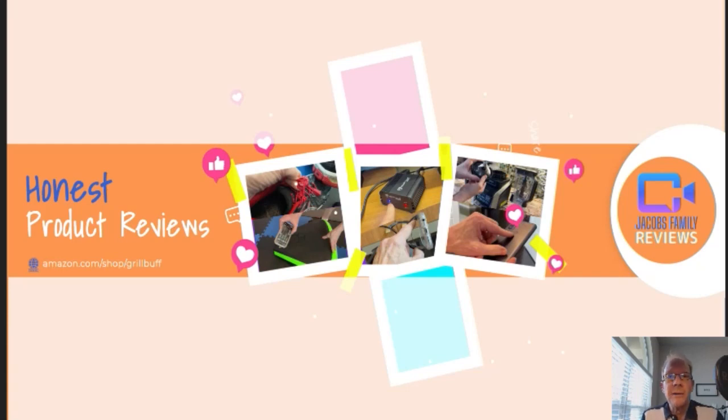Welcome to my YouTube channel, Jacob's Family Reviews, where I give an honest, unbiased review on many different products — from outdoors, electronics, household, lawn and garden, you name it. If I've got it, I'll review it. And then you decide if it's right for you.